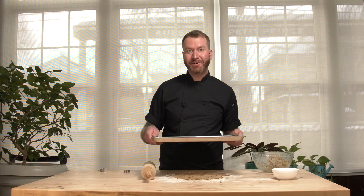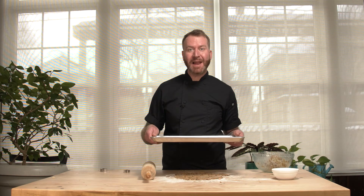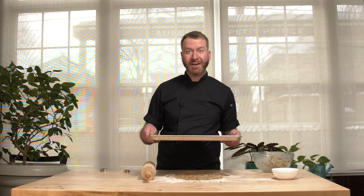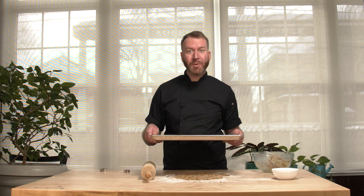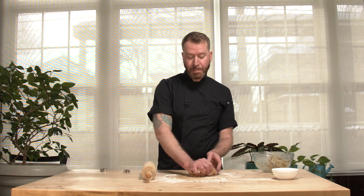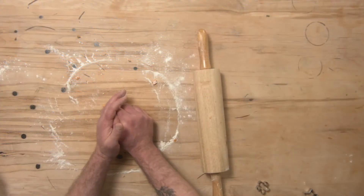After your baking sheet is full, pop these into the oven and bake them for about 15 minutes. After 15 minutes, check on them to see how they're doing — we want nice crunchy cookies. While those are baking, we can ball up the leftover dough and repeat the process. After 15 minutes in the oven, my cookies are nice and golden brown and crispy.